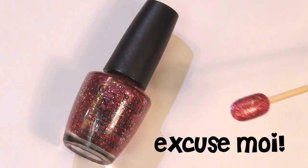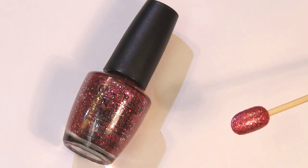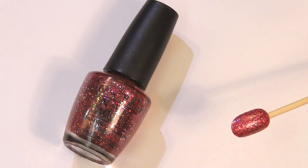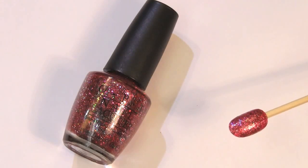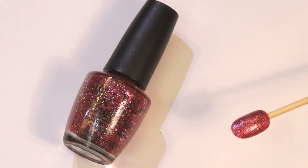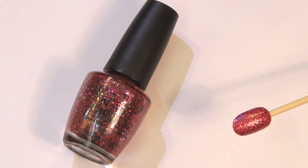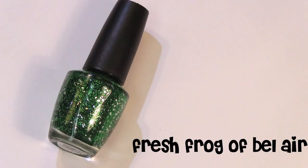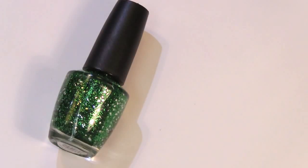Here we have the swatch for Excusez-moi. It is very pretty — it has kind of blue and green glitter particles in the pink base, which is neat. This is the most opaque out of all the glitters. As for Kermit the Frog, he also has his own nail polish called Fresh Frog of Bel-Air, which is a grassy green glitter with some silver hexagonal larger pieces of glitter in it.